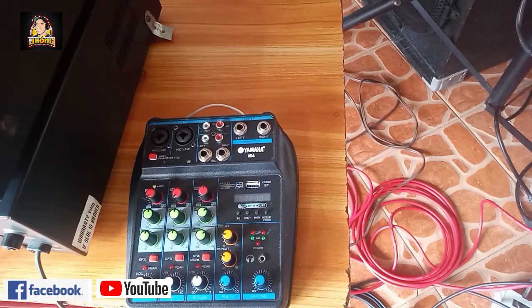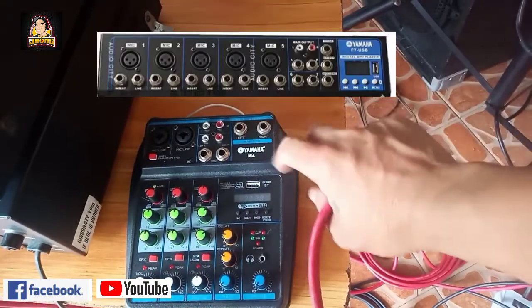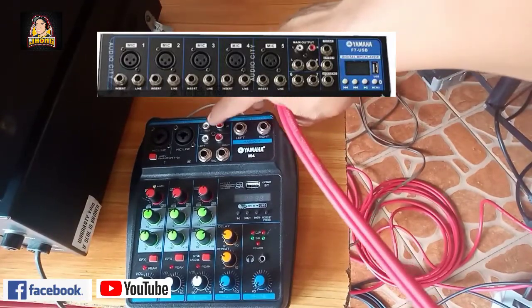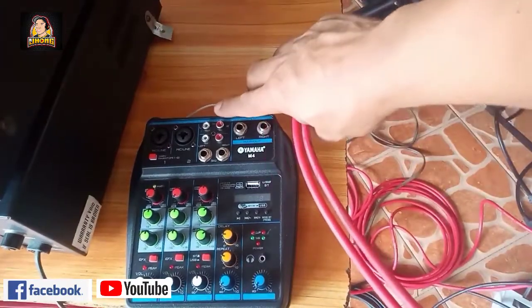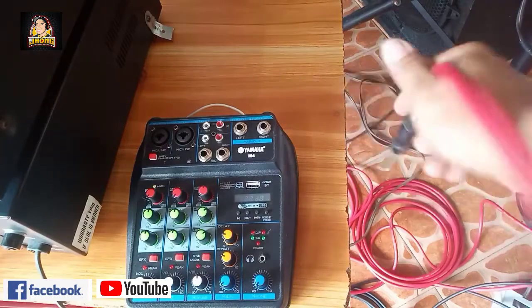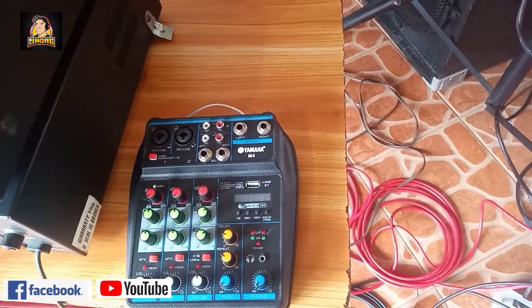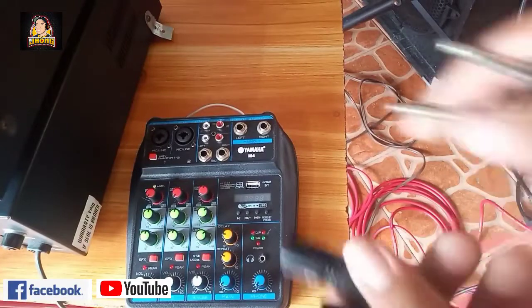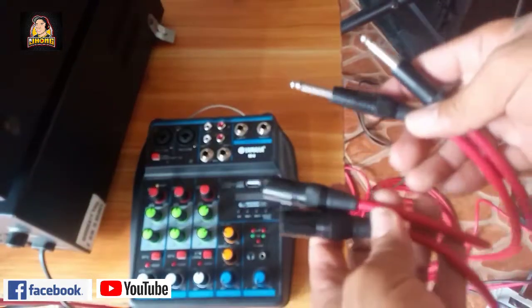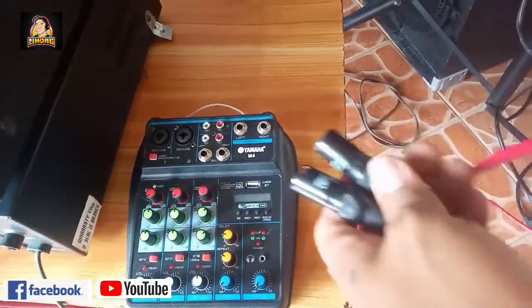Umpisa natin sa main output ng ating mixer. Yung mixer na M4, may ganyang output at may RCA na output. Pwede ka rin dun sa RCA output niya dahil integrated naman yung amplifier mo. Kasi may DBX 215 tayong gamit, kailangan ng conversion. From output ng ating mixer, gamitin natin PL to XLR male. Sa mga nagtatanong nito, marami itong mabibili sa Lazada or pwedeng DIY.